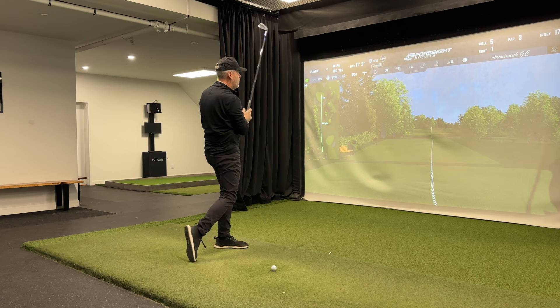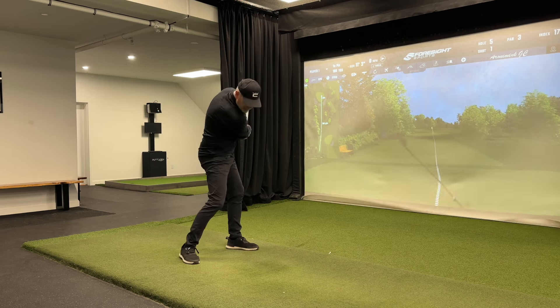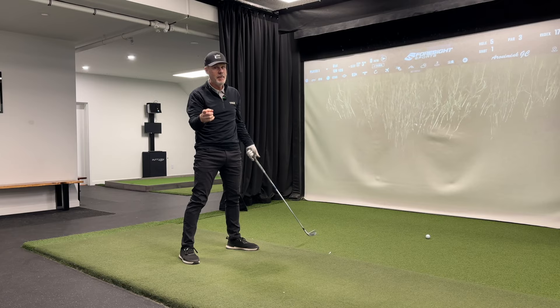That practice swing feels so good. I can't wait to hit the ball. How come I can't repeat my practice swing? Sound familiar?